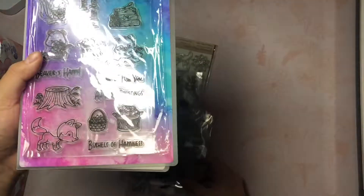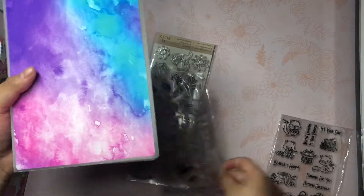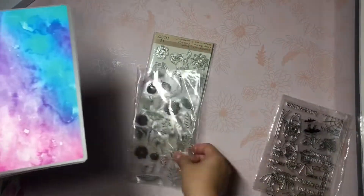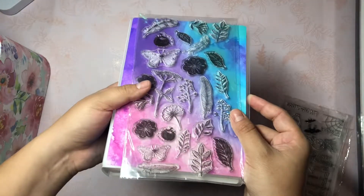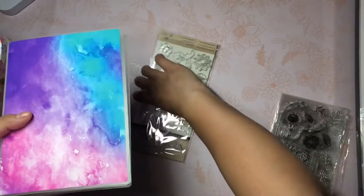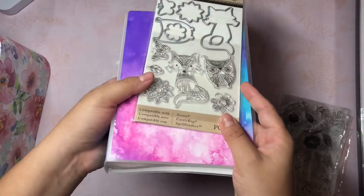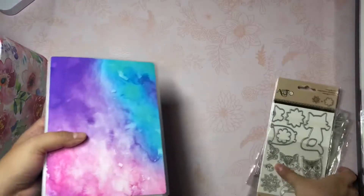And then this one's more of a fall slash harvest theme - it's really cute. And then this one is all like bats and spiders. And then this one is mostly just leaves and flowers, but if I were to use it for heat embossing I think it'd look really cute. And this one is not necessarily fall theme, but I think owls and foxes are really cute with fall themes. So those are my fall stamps.